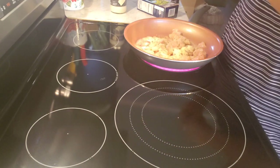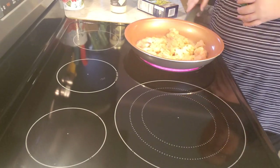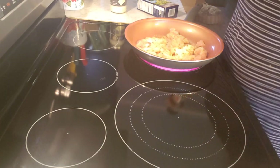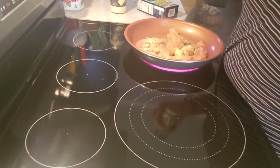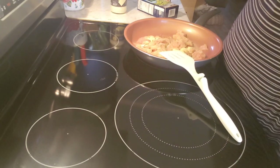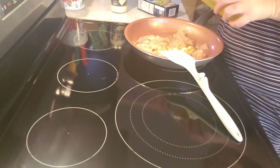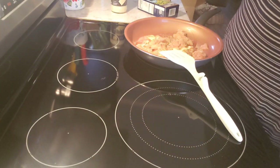Garlic makes everything taste better! I'm going to get a spatula and give it a little oil so I can fry it up. Let me get my broccoli out and let's get it on.